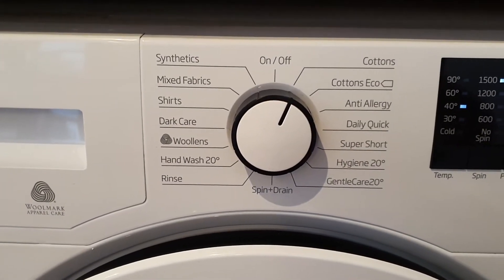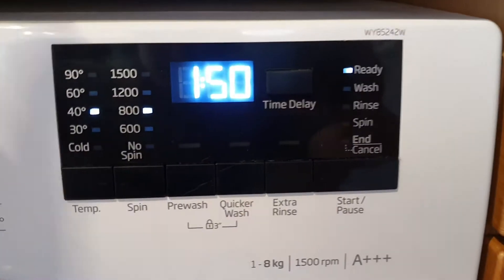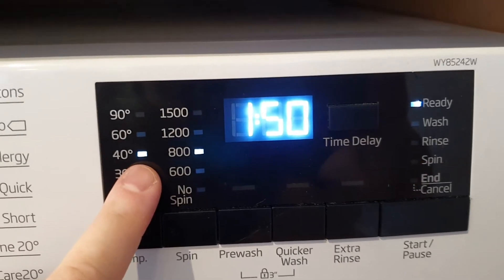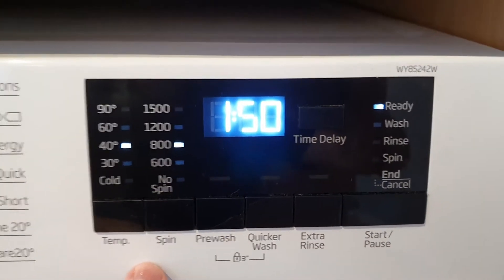You've got the cottons program over here — you'll notice the display lights up when you select it. If you're washing a mixed load, select mixed fabrics. Check your settings on the display: this program will take an hour and 50 minutes, wash at 40 degrees, and do an 800 RPM spin.